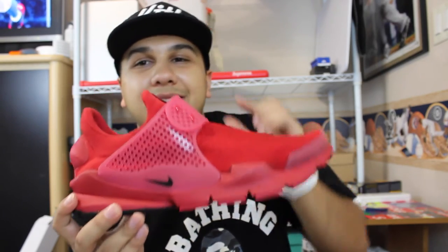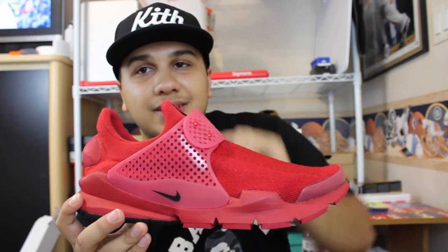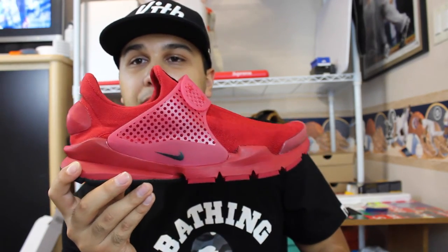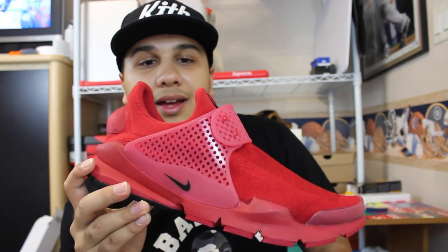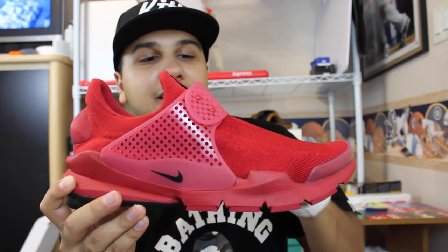I still haven't picked up a pair of Adidas. I came this close to picking up the Adidas Yeezy Boost 350s in the Turtle Dove colorway, but I went with a different Special Project shoe from Nike instead. Hopefully I'm not disappointed and don't regret it, but I think I'm good with staying with Nike for now.